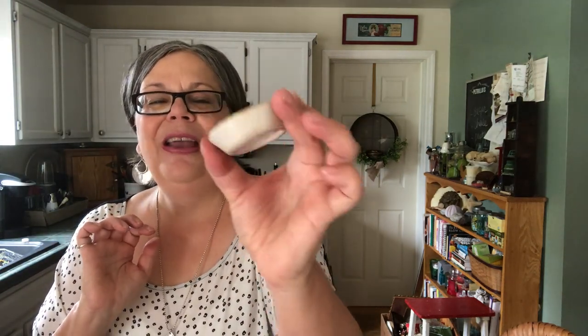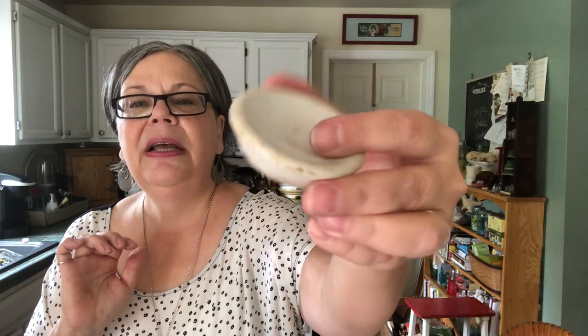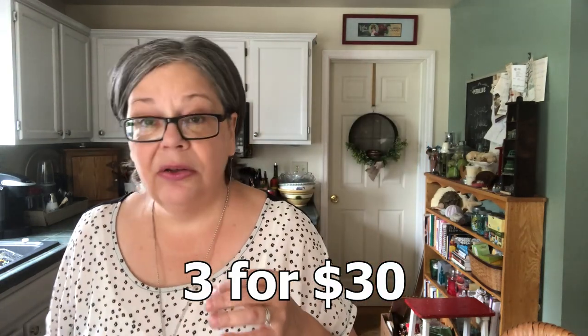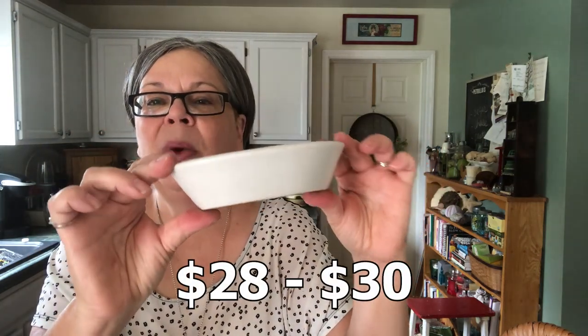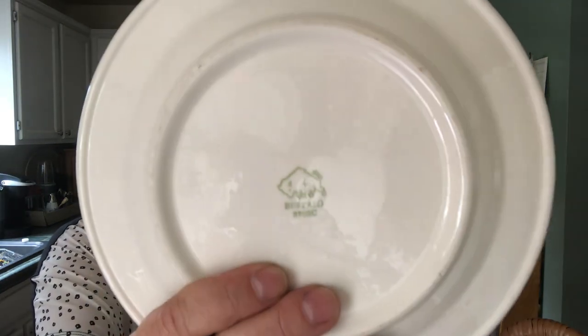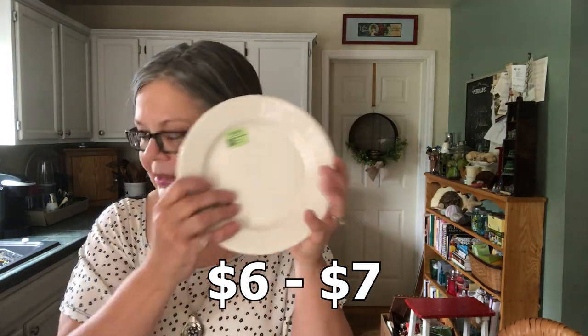Three pieces of ironstone — a little butter pat that cost a dollar. This one is in kind of rough shape but people do tend to like them like that. I'm going to be keeping this one, but I sell white ironstone sets of three for about $30 on Etsy. Here's an American Mayor China soap dish that I'm absolutely in love with — it should sell on Etsy for about $28 to $30. Last piece is a Buffalo China plate — restaurant ware. It was half off, $0.50, and it's not worth a huge amount, about $6 to $7.